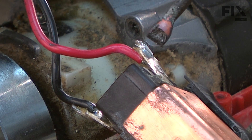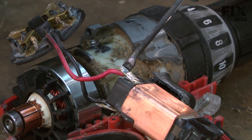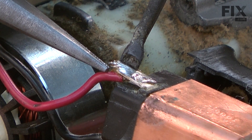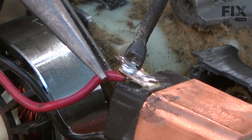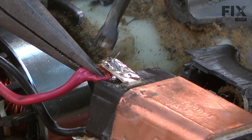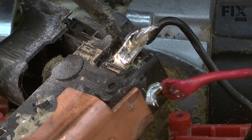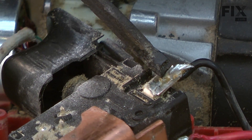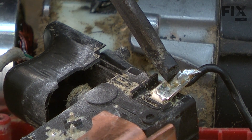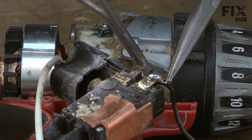Now I'll apply heat from the solder gun until I can pull the connection apart.